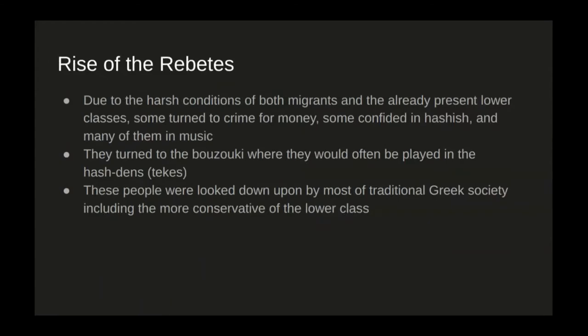The Rebetes themselves were kind of a social class on their own. Due to the harsh conditions of both migrants and the already present lower class, some turned to crime for money, some confided in hashish, and many turned to music — with the Rebetes doing all three of these. They turned to the bouzouki as their form of music, due to Turkish-Greek immigrants bringing it over, and would often play it in hash dens, or 'tekis' in Greek. Within these hash dens, it became a place for them to find refuge in these new cities — taking their minds off hardships with hashish and music to describe their suffering. These people were really looked down upon by most of traditional Greek society, including the more conservative lower class, as they were seen as a marginalized group on the edge — morally questionable due to connotations with crime and drugs.